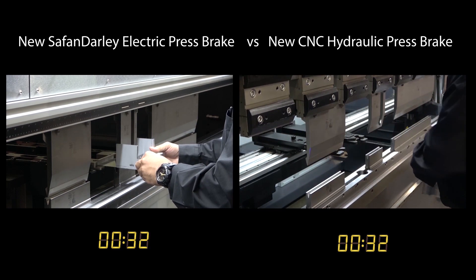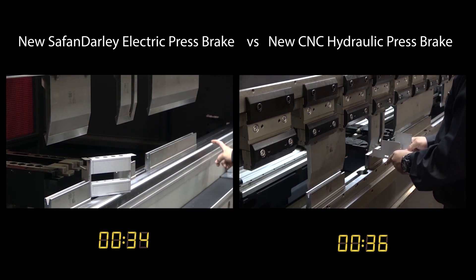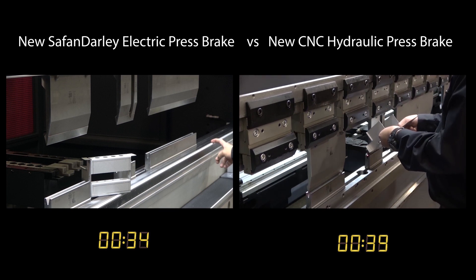The machine waits on the operator — the operator doesn't wait on the machine. The result is shown here. With a Safan Darley e-brake, you get faster cycle time,